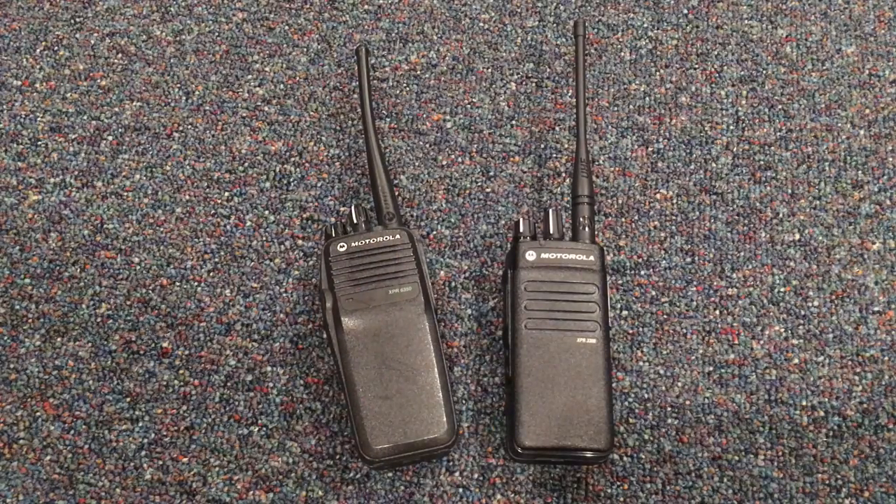Well, that's it for the enhanced privacy encryption demo. Thank you for watching.